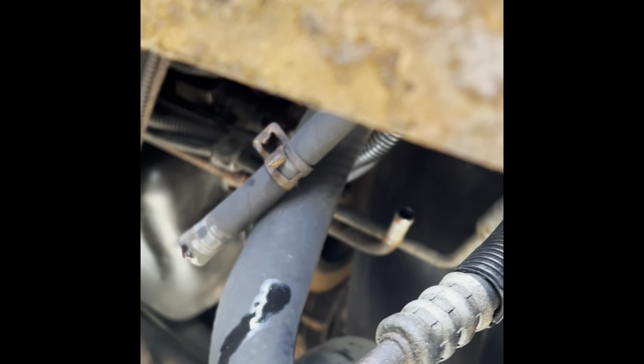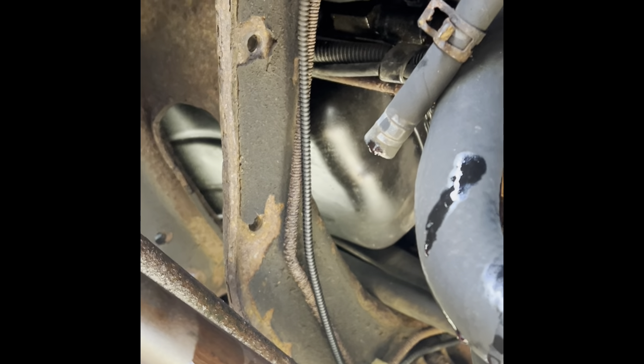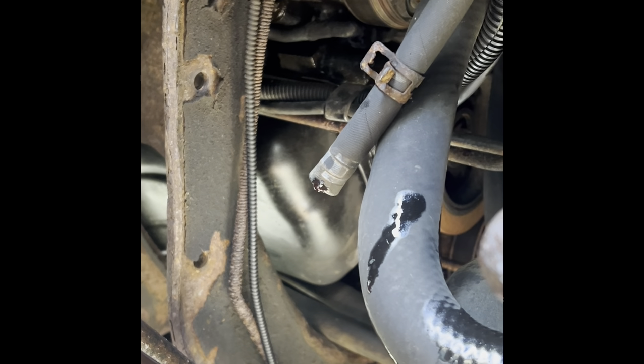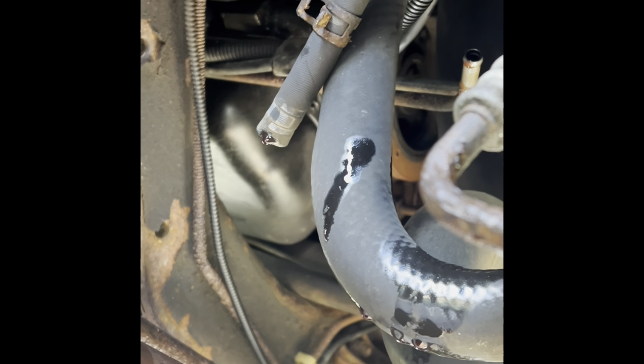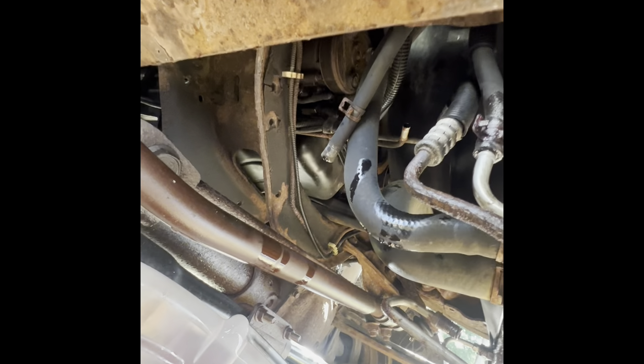Be careful with the new ones. I would recommend routing them from the back towards the front. Maybe tape the ends so nothing gets in there — you don't want rust or dirt running into your new lines.